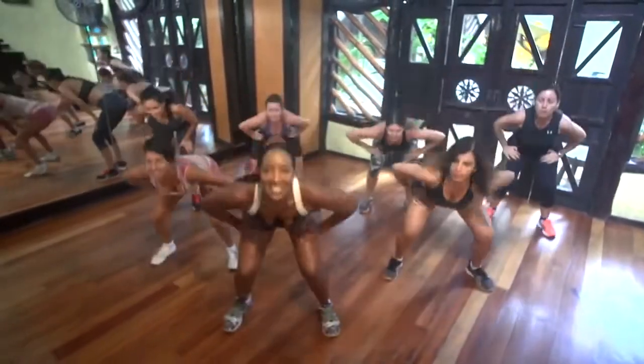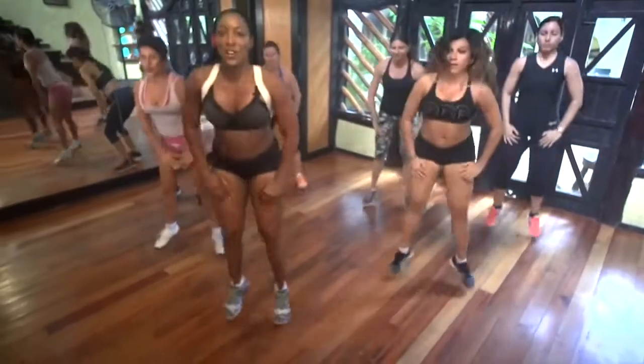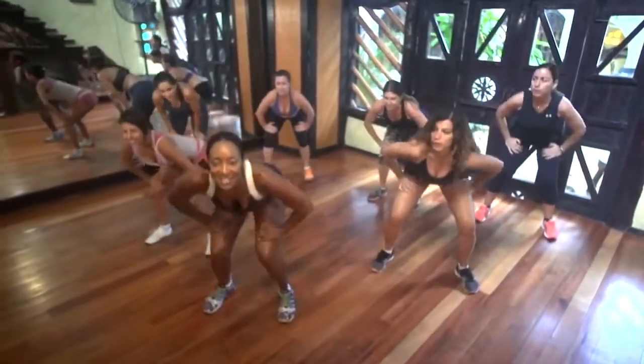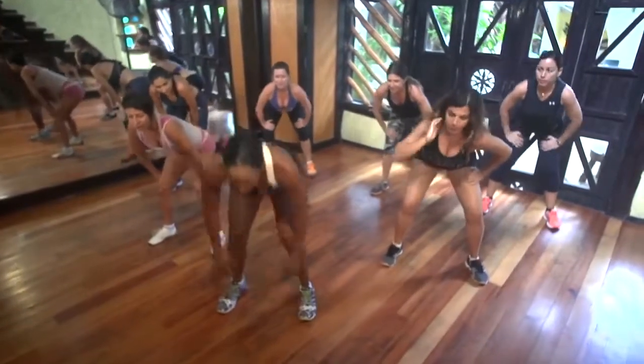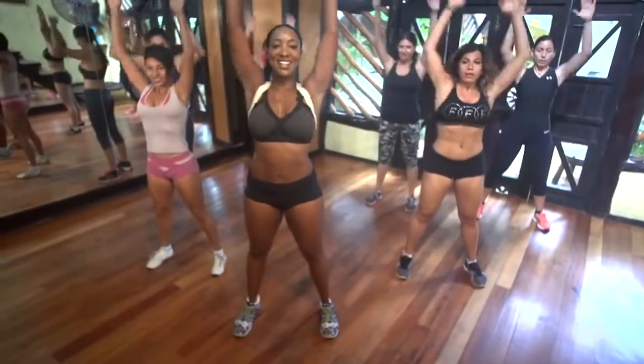Ocho, siete, seis, cinco, cuatro, tres, dos. Queda aquí — hold. That's it. Here we go. Touch the floor. Touch the ceiling. Touch the floor. Touch the ceiling. Good. Breathe out. That's it. Stretch your arms.